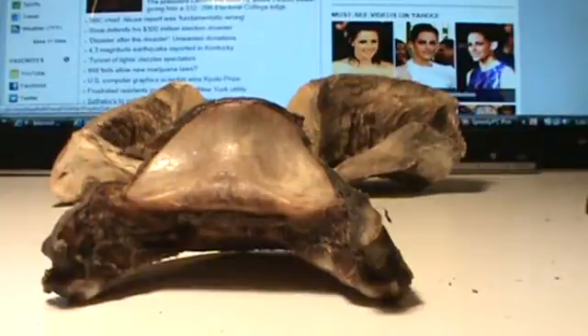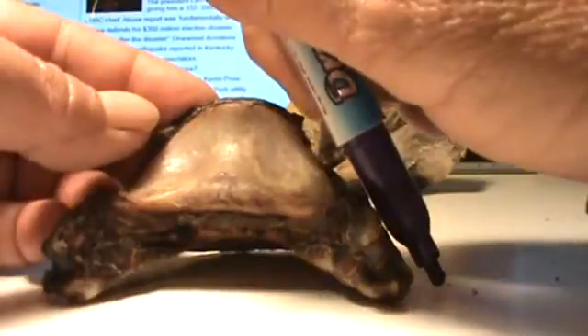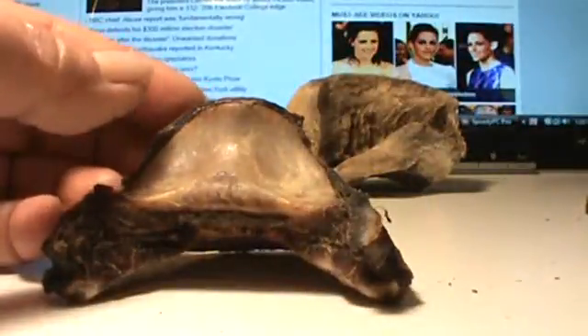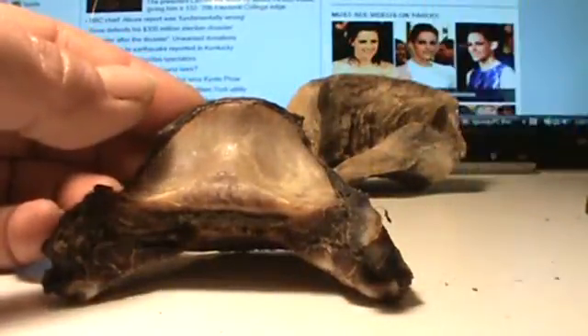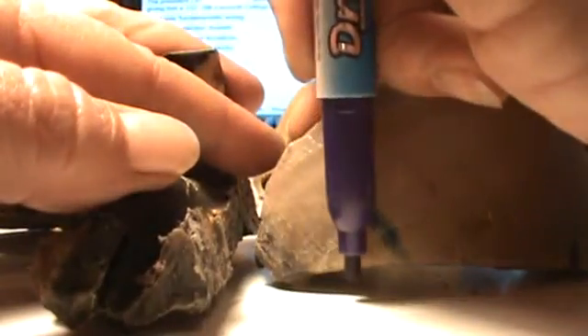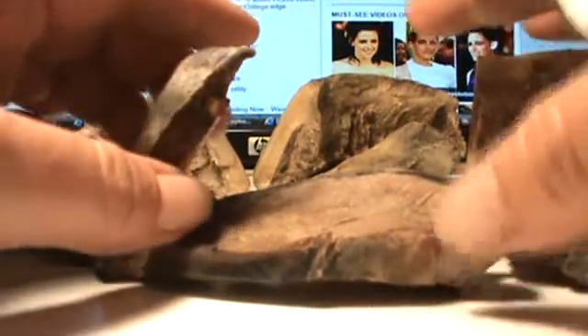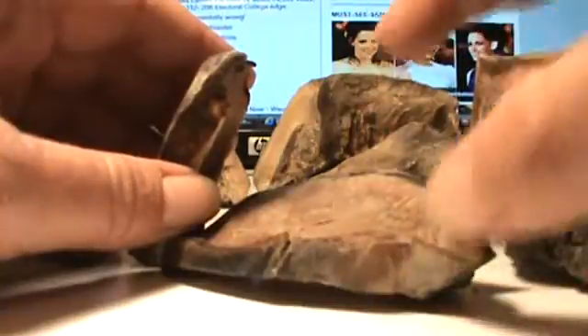Another thing that happens is, usually on the wider side here that is also at a lower angle — and is usually on the lateral or outside — what you'll find in the hoof capsule itself is that the heel will be run forward on this side, but on the other side, which you can't really see here, it won't be run forward quite as much. It'll be steeper.